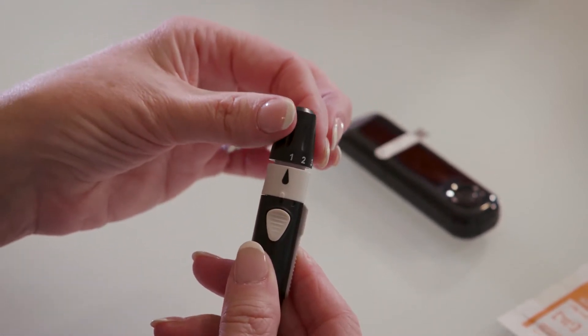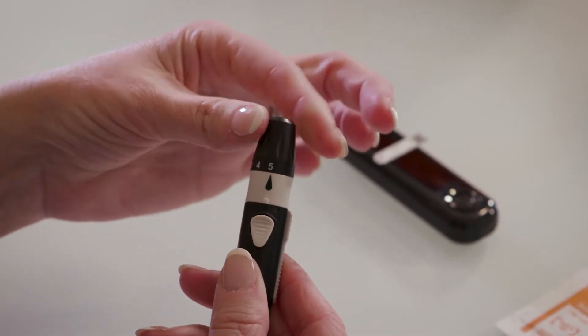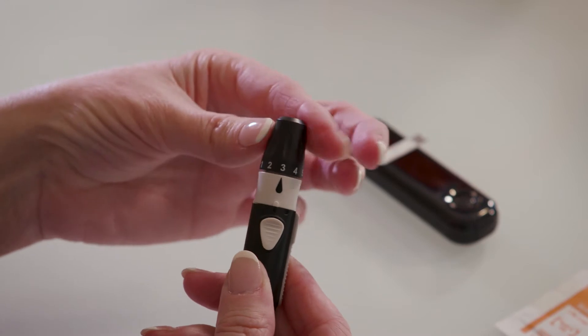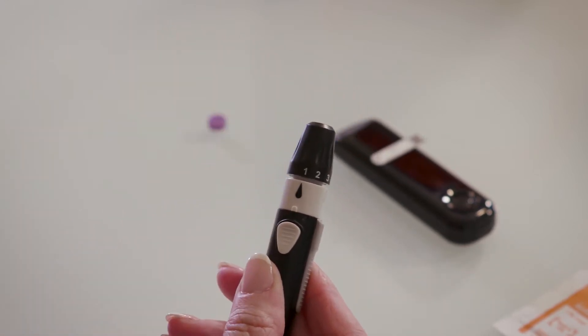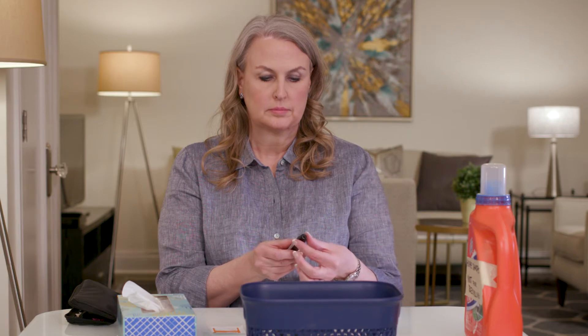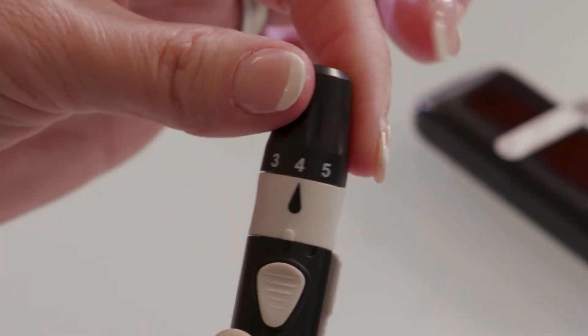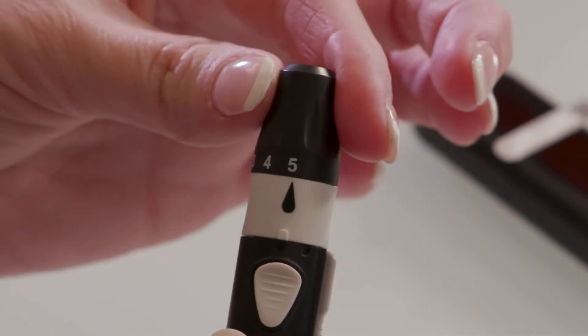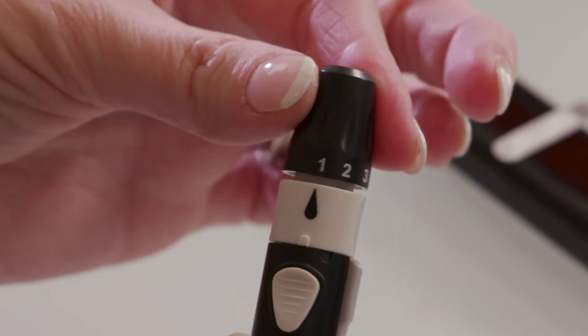Set the lancet puncture depth by turning the black dial with numbers at the top of the end cap. This controls how deep the lancet will go into your skin. It's best to start with a level one or two and increase the depth as needed. The dial can twist easily, so make sure it's set to the right level every time you use the lancing device.